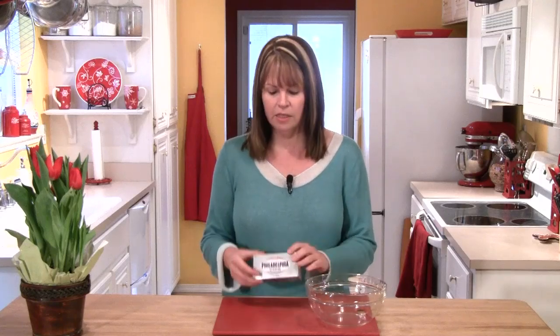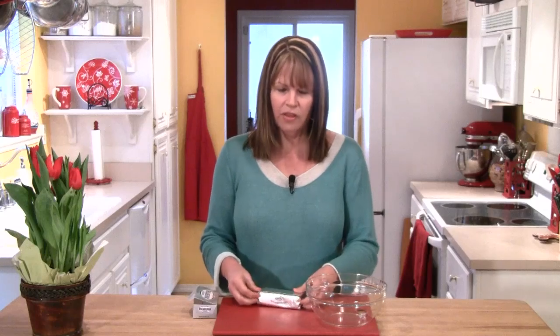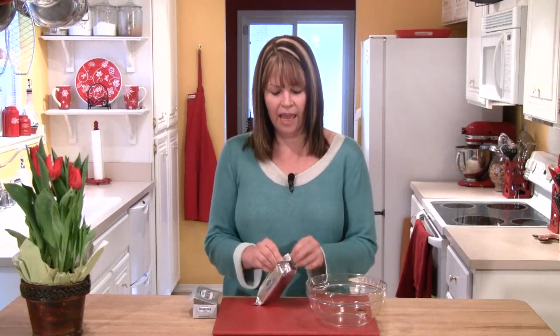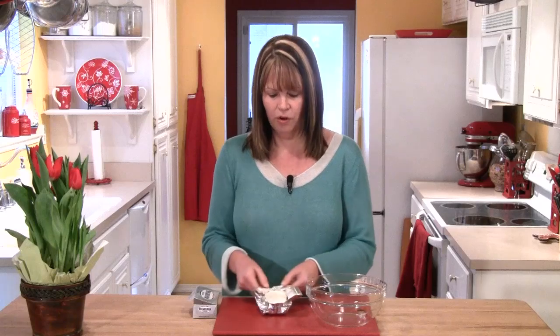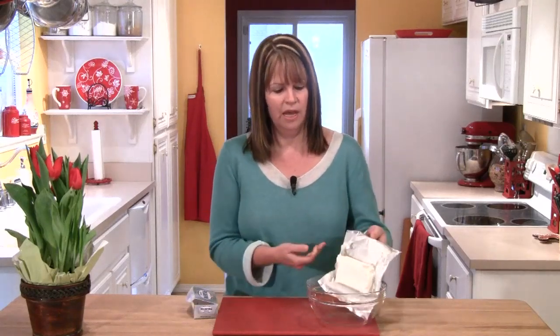I have a medium-sized bowl here, and I have eight ounces of cream cheese. Normally, if I can get away with it, I like to use a light cream cheese, but for this recipe, you really need to go full fat. I find that many times the light cream cheese is a little bit soft, and for this recipe I really need the cream cheese to stay as firm as possible. So I'm going to take the entire eight ounces and put that in my bowl.